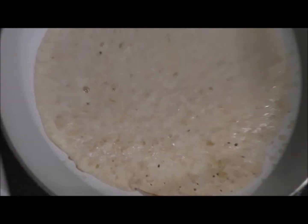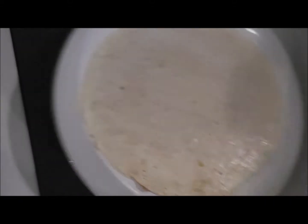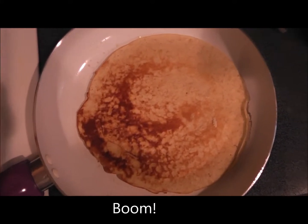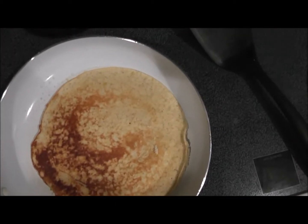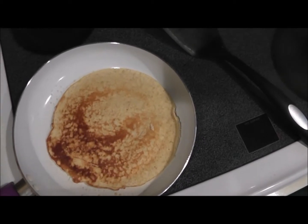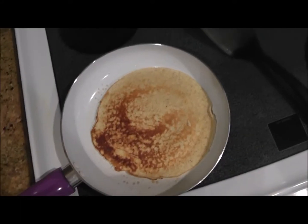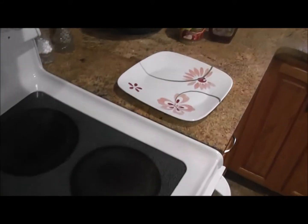About three to four minutes later we start to see a little bit of bubbles. You kind of shake it around to see if it's ready to flip, and then you flip it. Look at that beautiful golden brown color — you don't want the whole thing golden brown, just really the edges to be a little bit crisp. Now since you've flipped it, it's going to start to rise a little bit from the baking powder. Give it about 30 seconds to a minute more, then take it off the burner and put it on your plate.